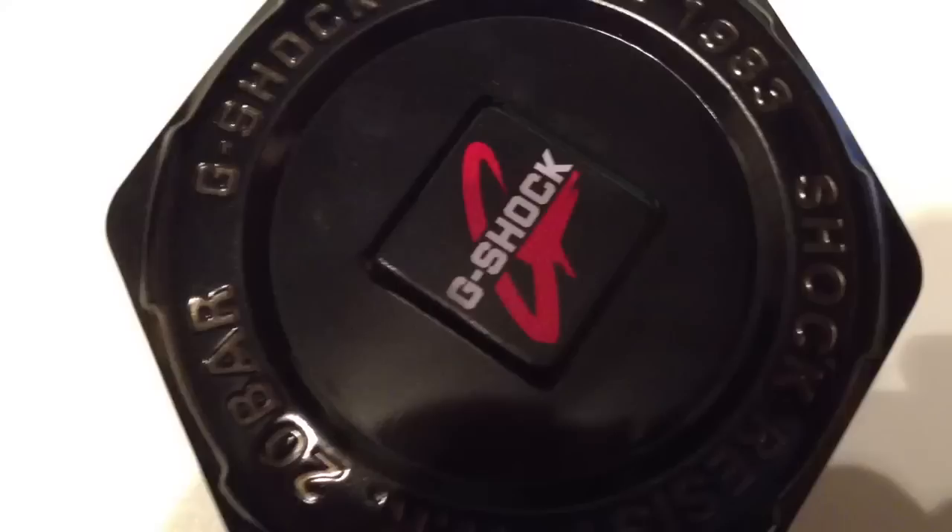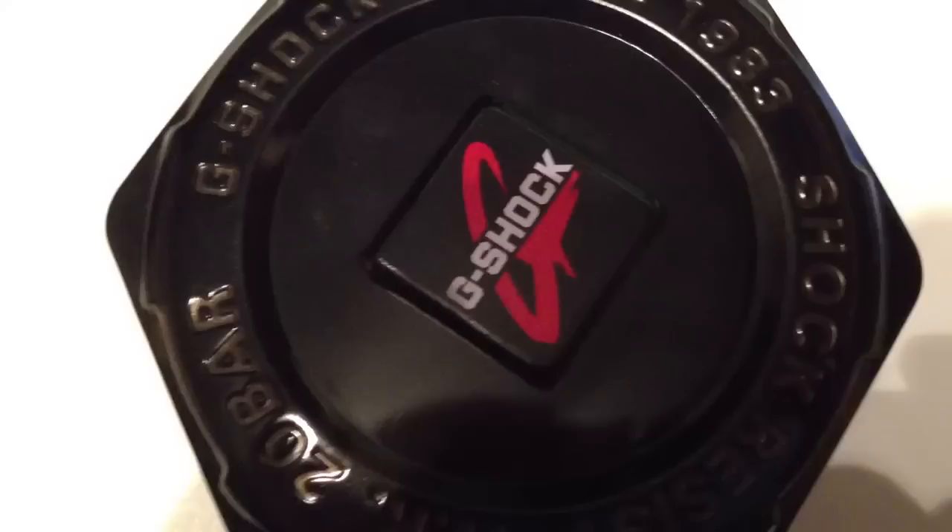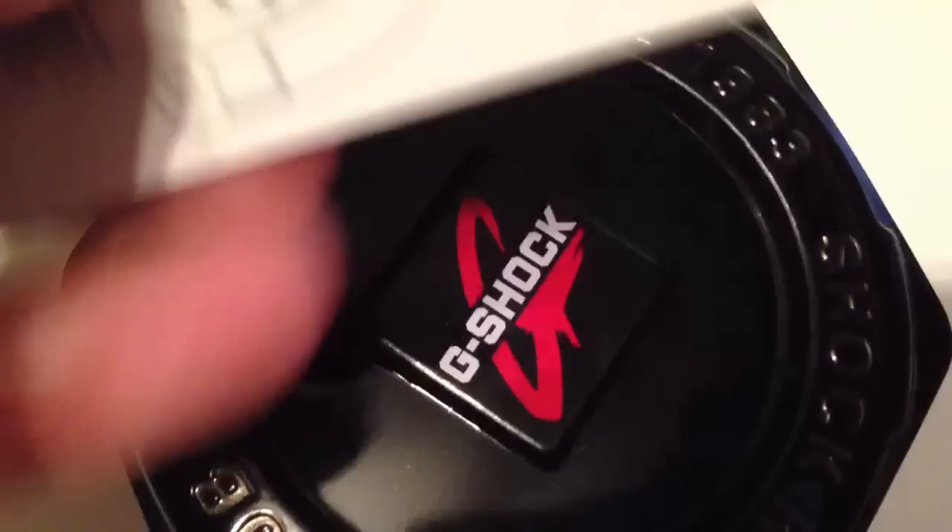Today's the 26th — it's the release of the Bear Brick. If you already know, then you know how important the piece is. If not, this is the model number — it's a DW6900MT. I'll show you guys some pictures in a moment.